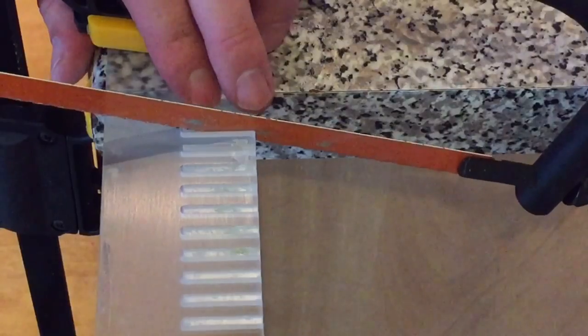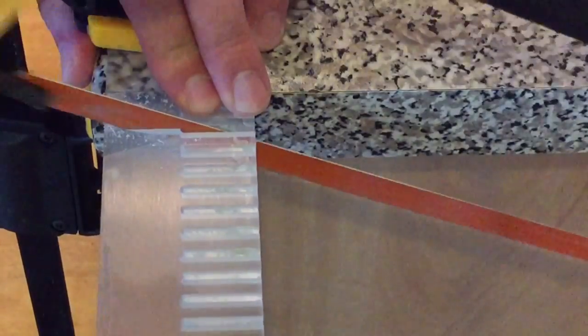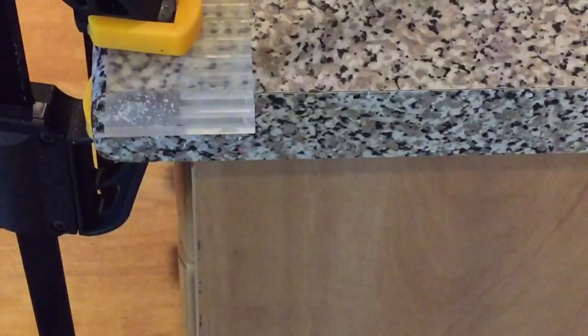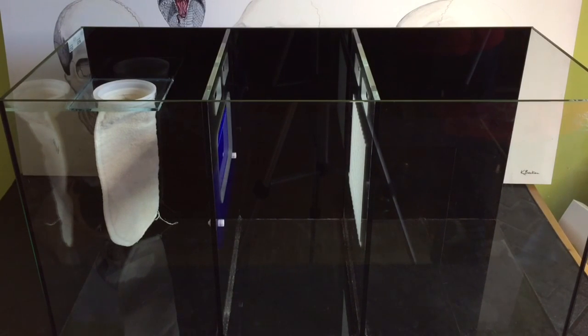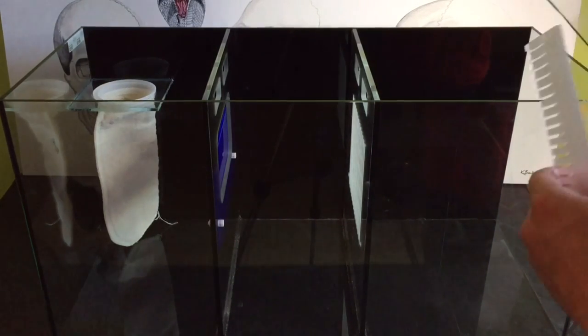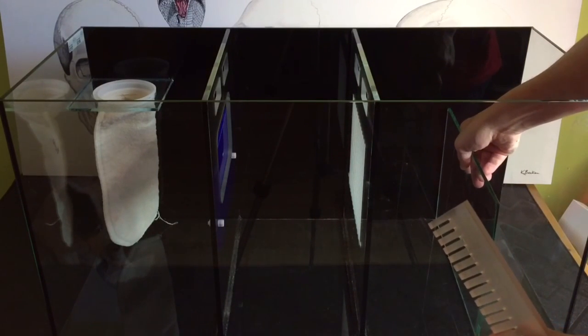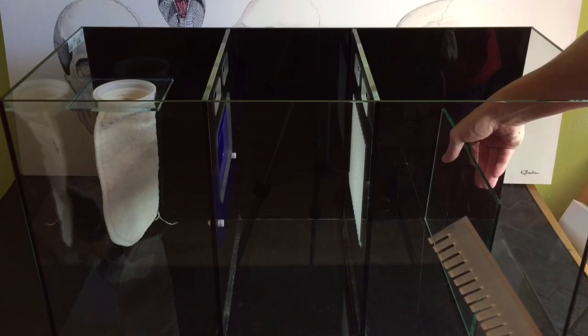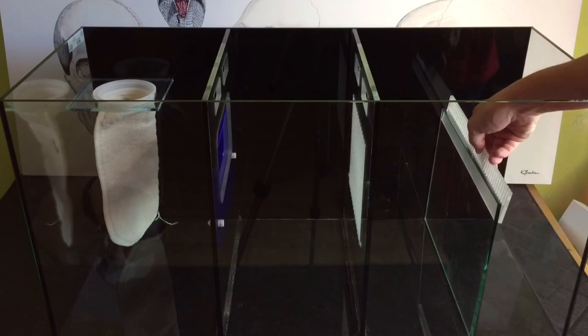The baffle's done. Since it's going from the refugium into the return section, I'm going to cut a bit of weir comb to stick onto that piece of glass — that'll catch any algae that could possibly spill over and get trapped in my return pump. So those are the two bits cut to size and I'll just dry fit them before I silicon them into place.